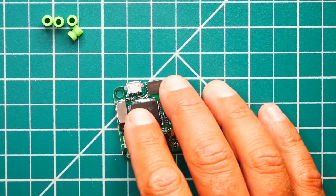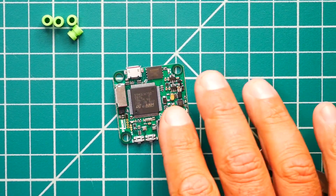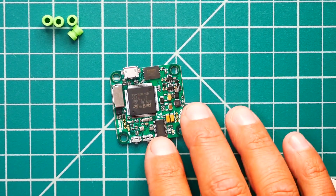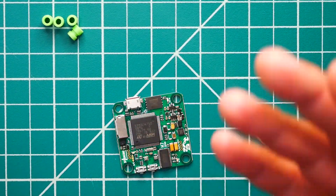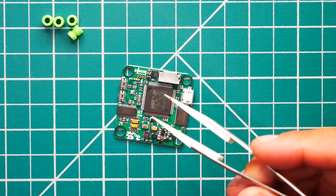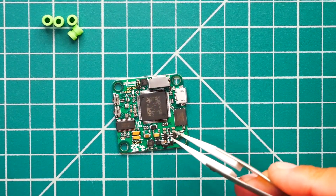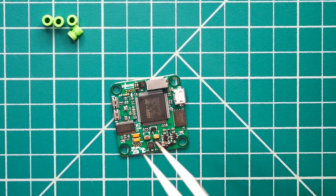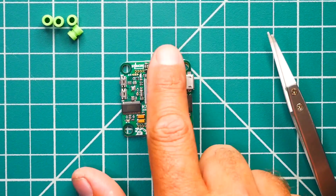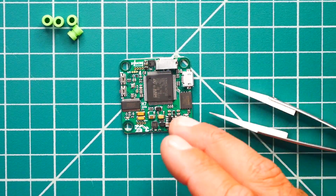On board we have a BMP388 barometer sensor — that's this little tiny guy right here. It's among the newer barometers: it's got more power, it's less sensitive to drift, and it is more accurate than normal barometers. If you want altitude-related features, this is the barometer to have. For your OSD, you have Betaflight OSD right here. You've got a couple of buttons, and for memory you have 128 megabytes of on-board storage — it's huge! You also have a micro SD card slot right here if you want to add more, and you can choose how you'd like to store logging or information.